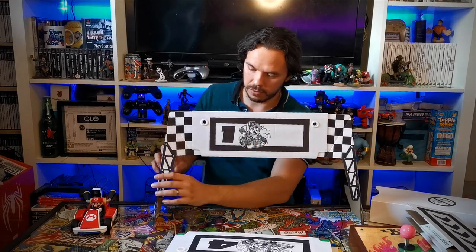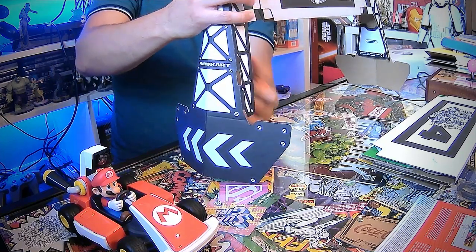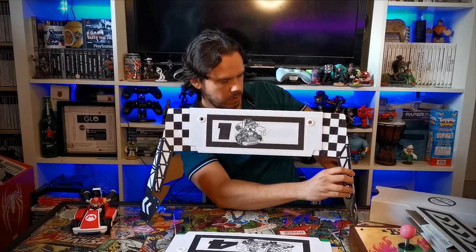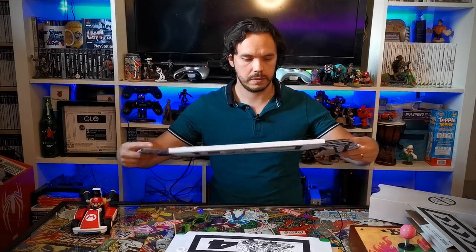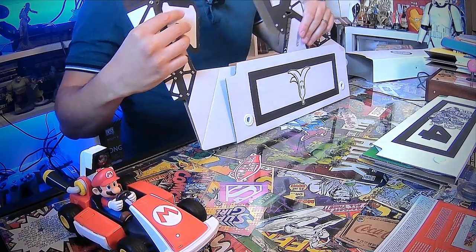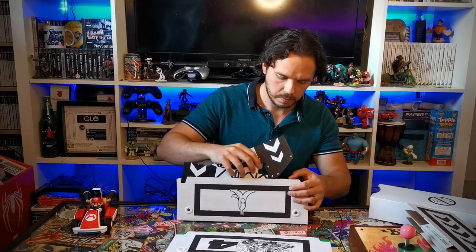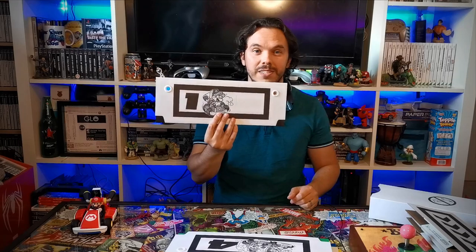Now let's see how easy it is to fold back down. Pops out quite easy, no problems there. This one was a bit stiffer before, but there we go, that's popped out. And if we flatten these — I'm guessing they go side by side — and this one too. There we go, nicely done.